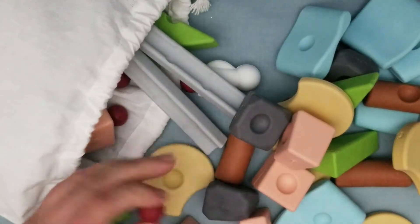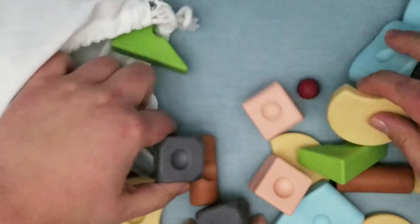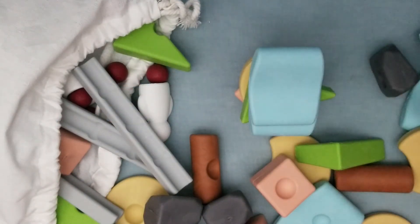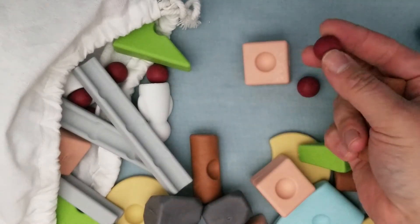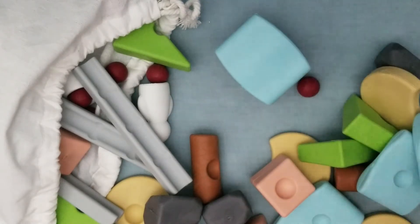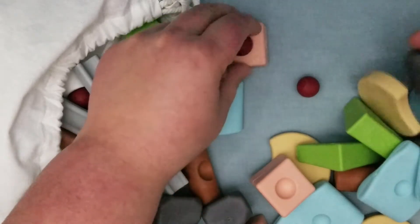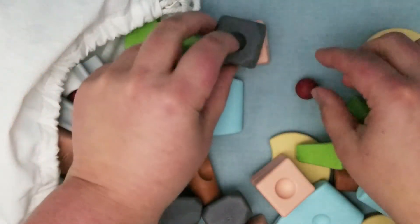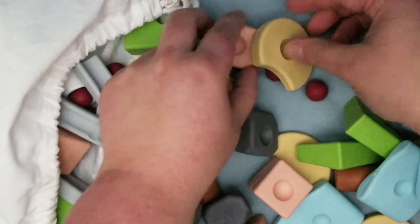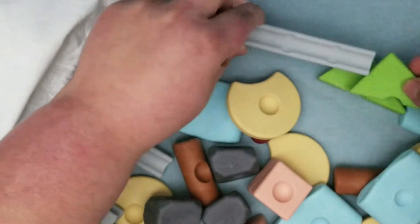You have all these pieces and it is really cool. First of all, you can build — you just stack on top of them. Look at this: you have these little balls over here, and these balls actually stabilize, so you can take things a little bit further. Some of these have double-sided edges, not all of them. So first we can work on balance, which is a really important skill — hand-eye coordination.